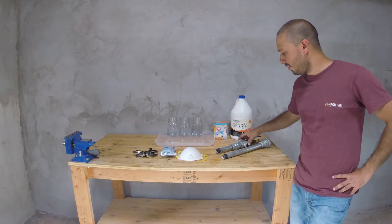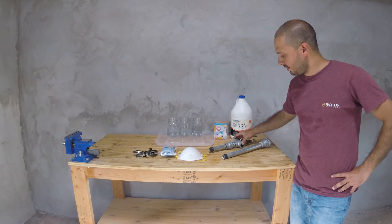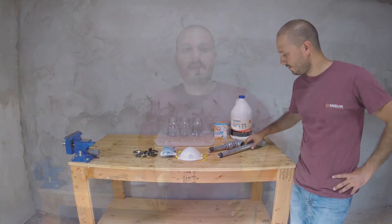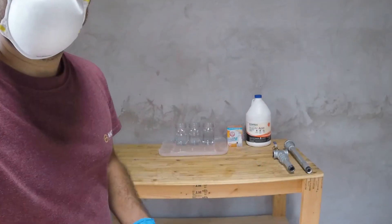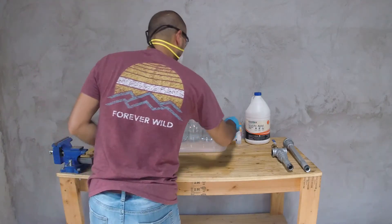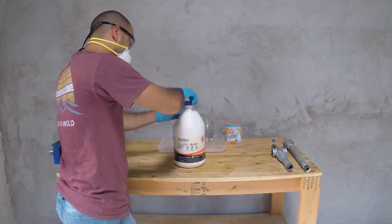These will be the two burners that I will be dipping into the acid solution to remove the zinc coating. Please make sure to work in a well ventilated area as the fumes released from the chemical reaction can cause harm to your health. I turned on the shop's fan to make sure there was adequate air flow in my work area.